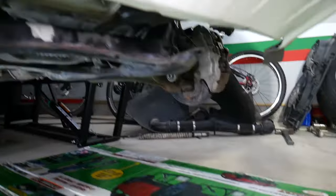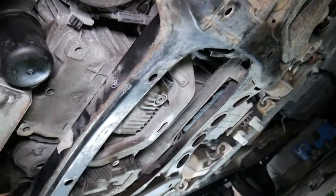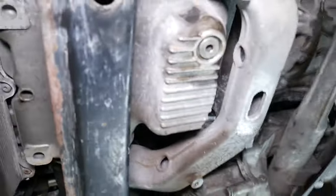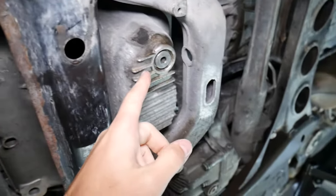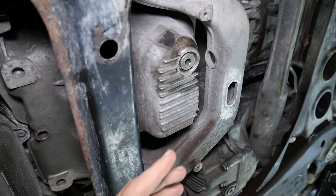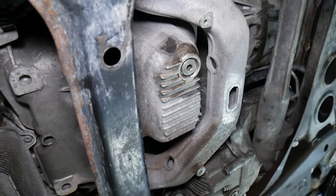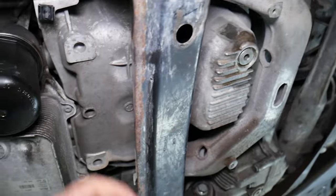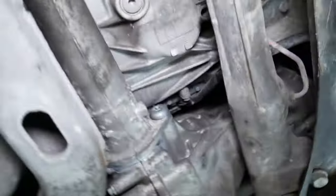Once you lift up the front end of your car, go underneath. You will need to locate your oil pan — this is the oil pan, where we drain the engine oil. That's where all the oil is collected. In order to read the oil level, the sensor needs to be attached to the oil pan. Sometimes it's not very visible.